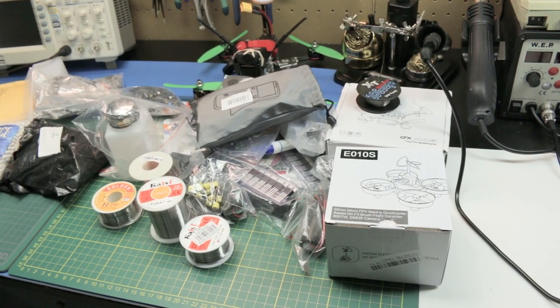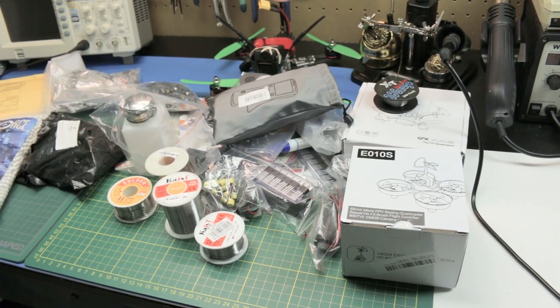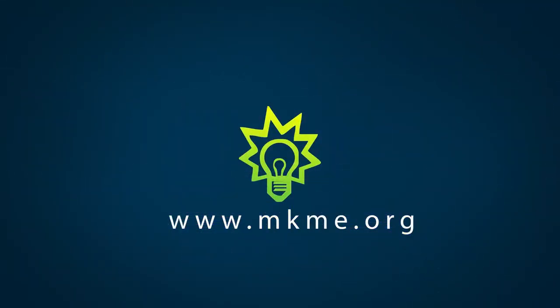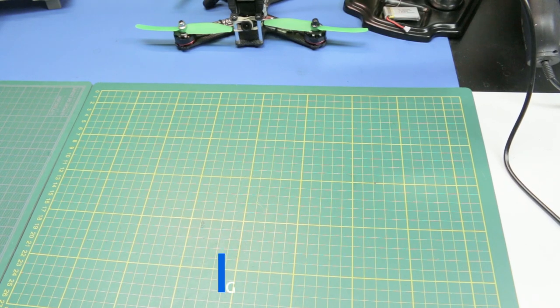Today in the lab we've got a huge mailbag for you. Tons of parts showed up. Let's get right into it guys.